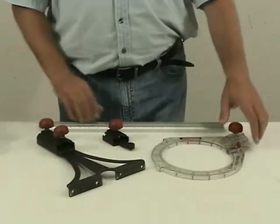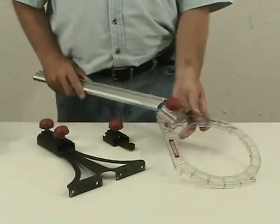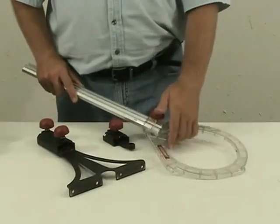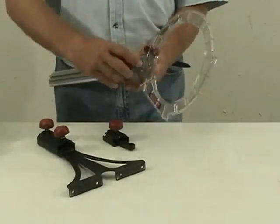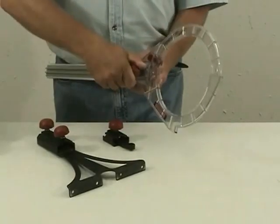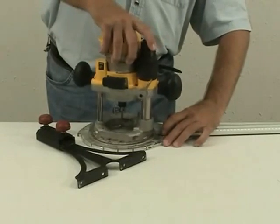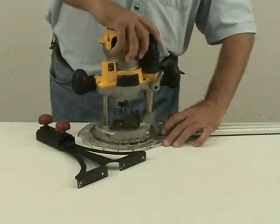The circle edge guide helps you make circle and edge cuts with one tool. First, attach the head to the rail beam, and then the router seats in the guide head in seconds without any tools.